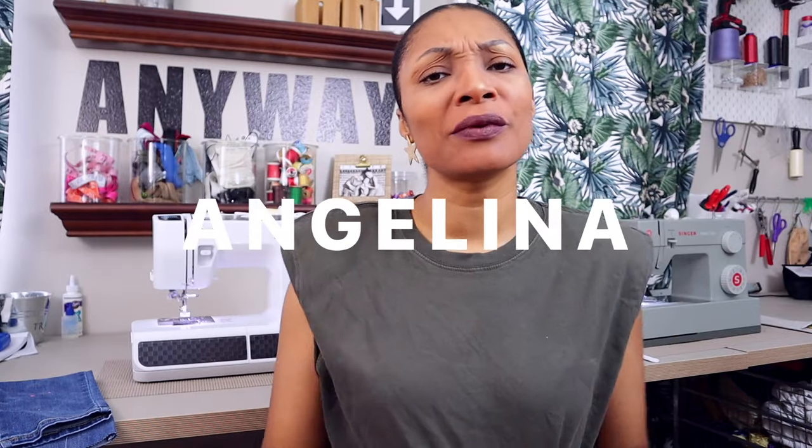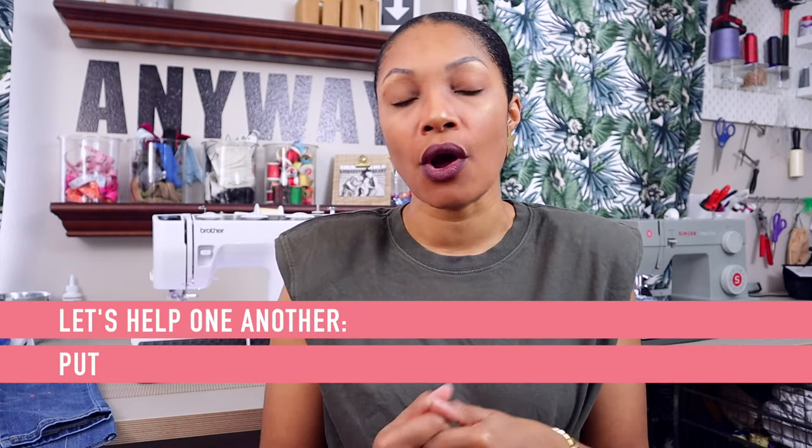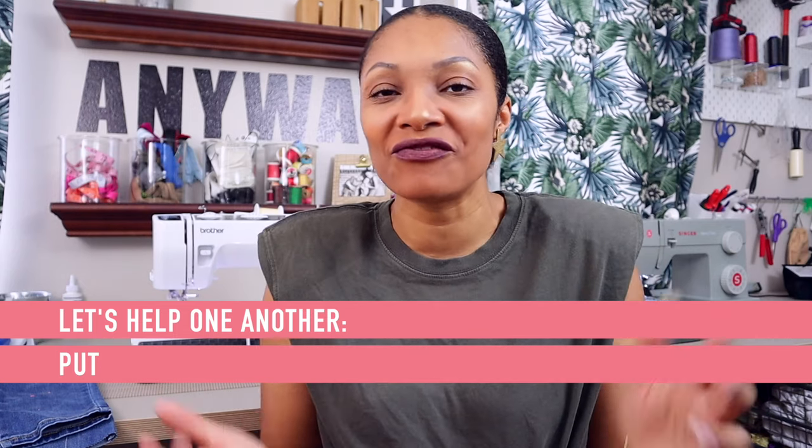Hi everyone, I'm Angelina and this is Blueprint DIY where we remake our clothes to be just as unique as us. I am super excited to bring you guys a requested video. If you've been watching my channel for a while, you know that I was very afraid to do buttonholes. I've been sewing for years and it was simply because I hadn't gotten down the process, and it was always iffy on the machine I had.